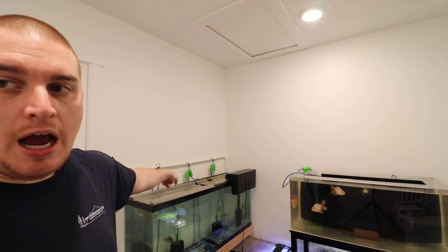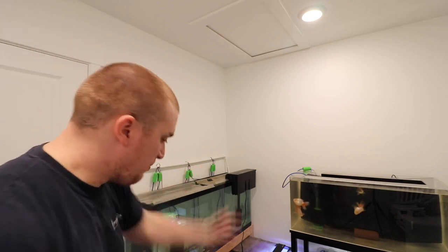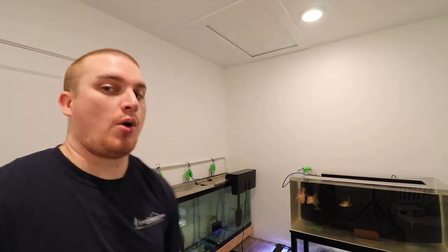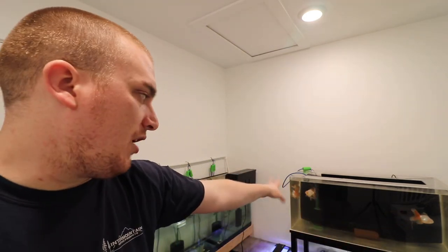What we are going to be changing tonight is — right now you can see — I am running all of my sponge filters off of the USB air pumps from Aquarium Co-op. These air pumps are fantastic; they have such good applications. Every tank is being powered by these and I've had no problems with them. The bubble output on the goldfish tank is amazing. We will be doing a video reviewing all those pumps and why I use them and why I like them.